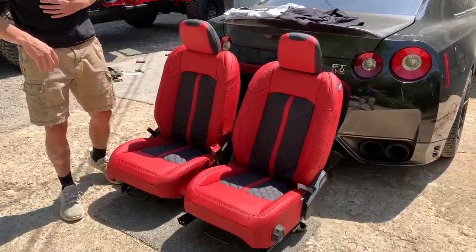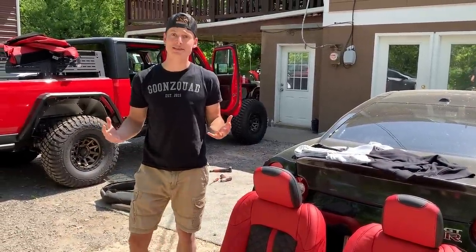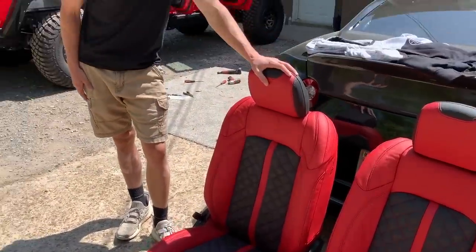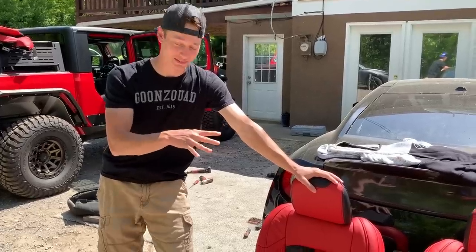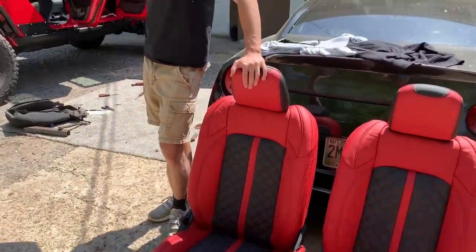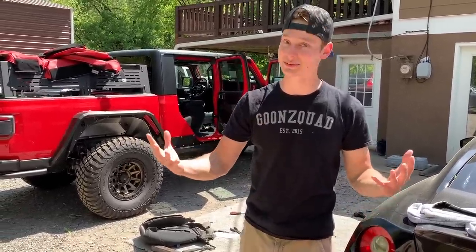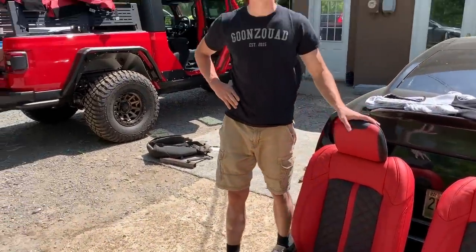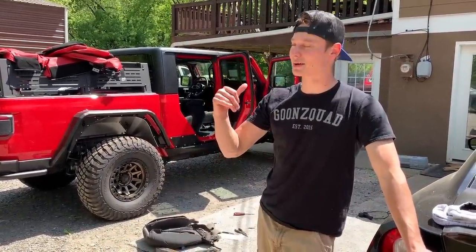Alright, we finally got both front seats knocked out and man, we're getting pretty dang good at this — we might just have to get into the leather business. These things look like they're about to go into a GTR or a G-Wagon. I've actually seen G-Wagons with this type of interior. Once it gets installed in the Jeep it's going to be absolutely epic, especially when we drop the top or take the doors off. It's just the perfect combination. Now we're about to jump onto the rear seats.